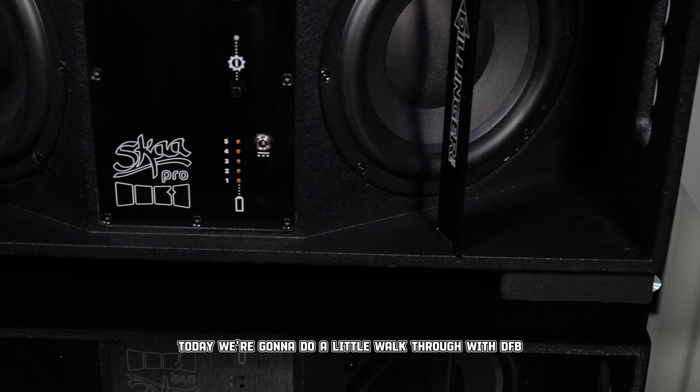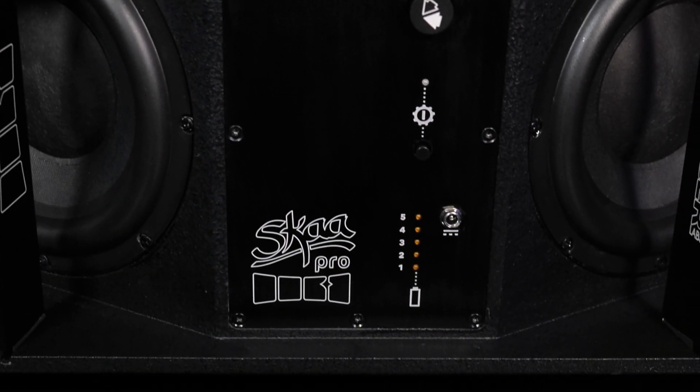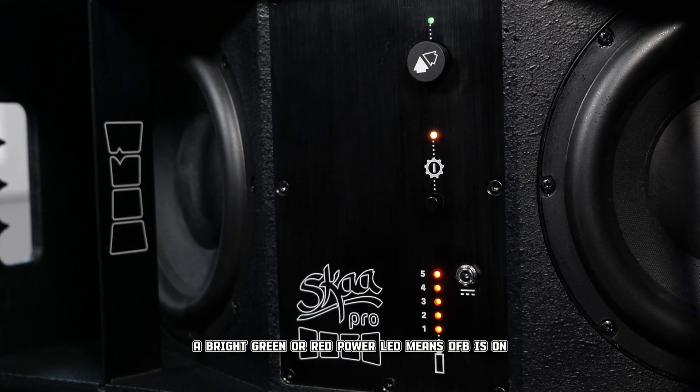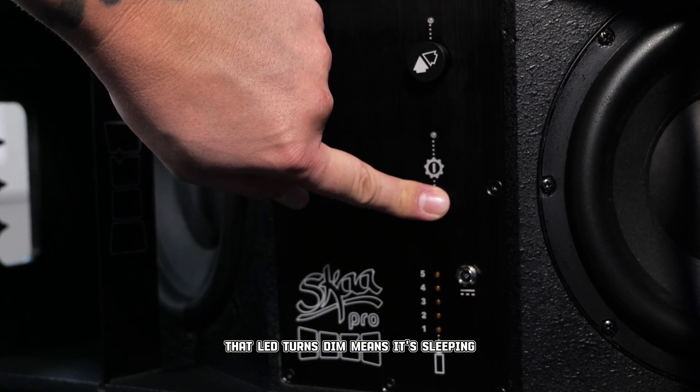Today we're going to do a little walkthrough with DFB. To power on or off the DFB, you just hold down the power button for a few seconds. A bright green or red power LED means DFB is on. If that LED turns dim, it means it's sleeping.